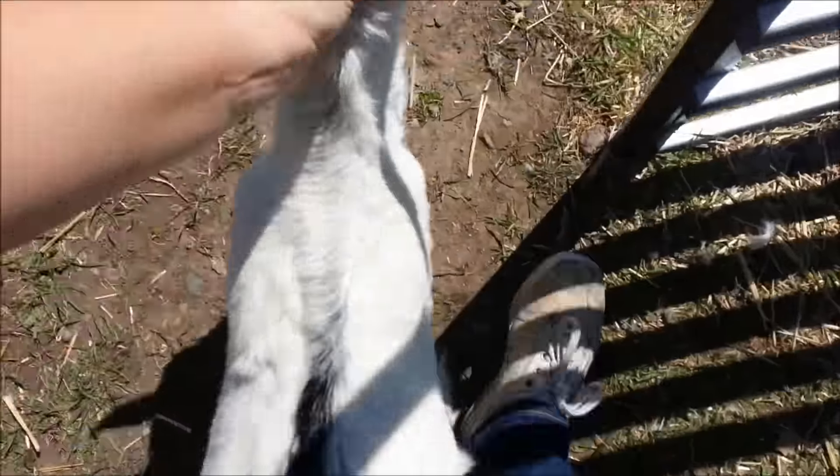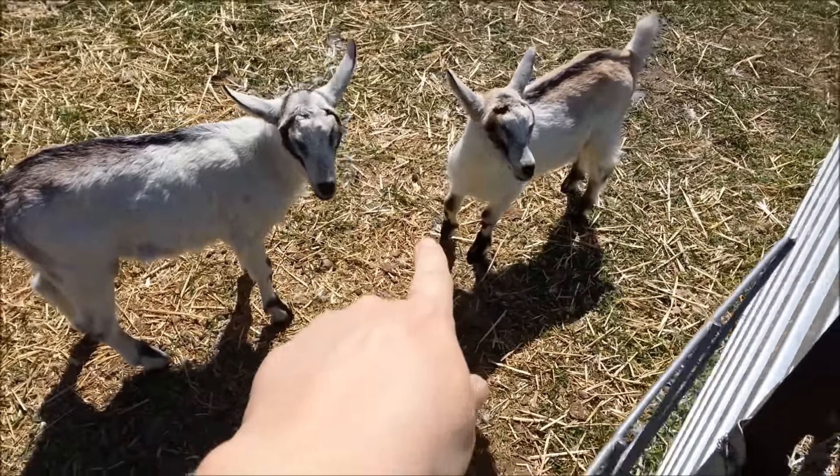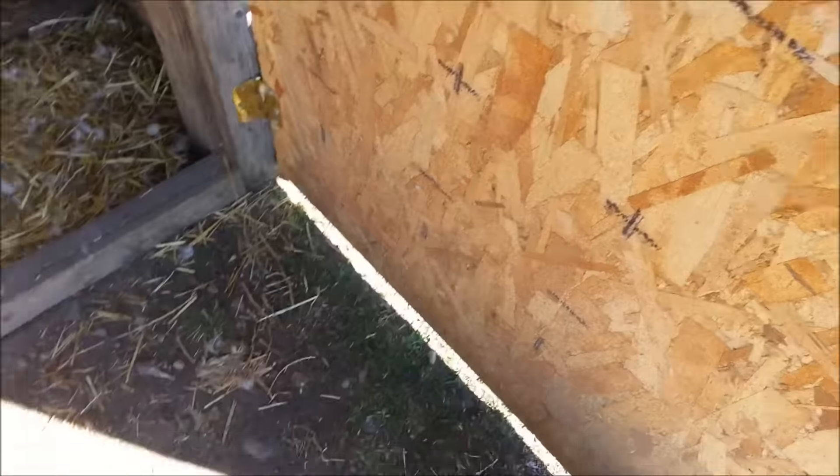Hold on, I've got to get the goats out. Come on, come on puppy, come on out — sweet pea, out. I love them but they follow me everywhere and they get in the way sometimes. Anyway, so this is where whatever it was dug its way in.